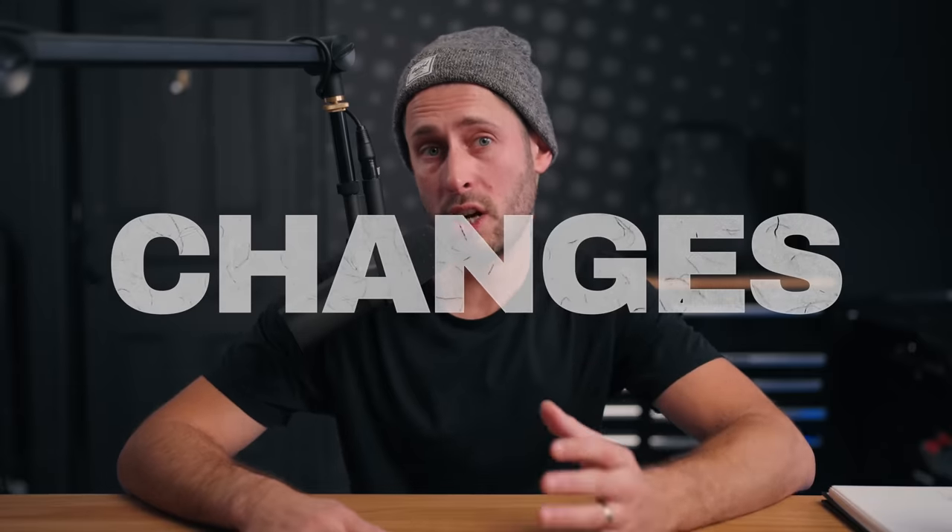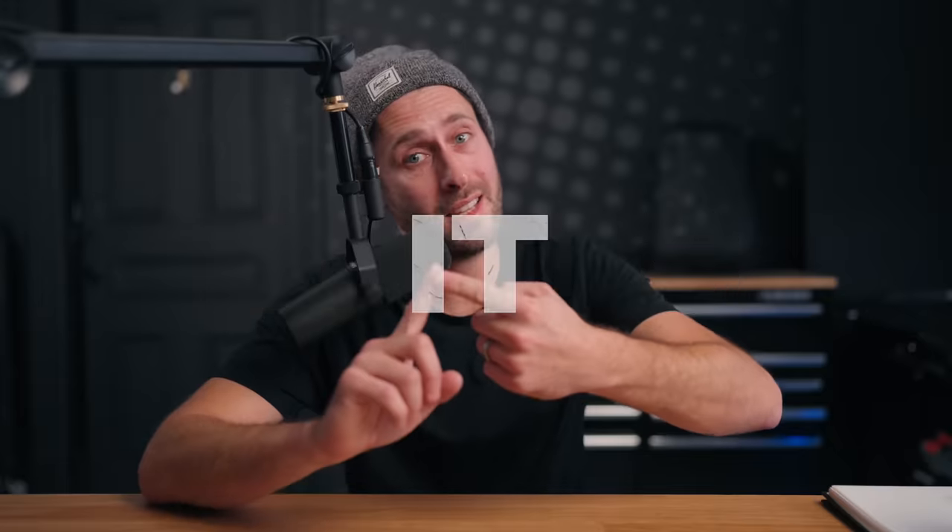This is a list of gear that I have found significantly changes the way I make content. That could mean it makes it better, or it could mean it makes it easier. Those are the two biggest things that apply to everything we're going to talk about in this video.